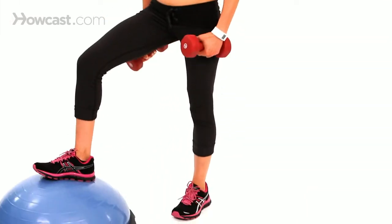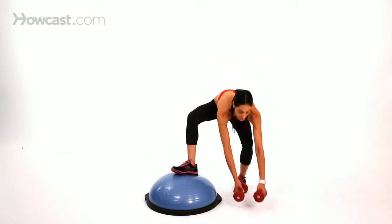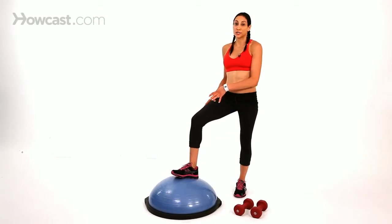You want to be careful — if you start to feel any pain in your knee, it may not be something you're ready for, because you have to really use a lot of stabilizing muscles as well as your quads and hamstrings. If they're not strong enough yet, you might start to feel pressure on your knee, so be careful with that.